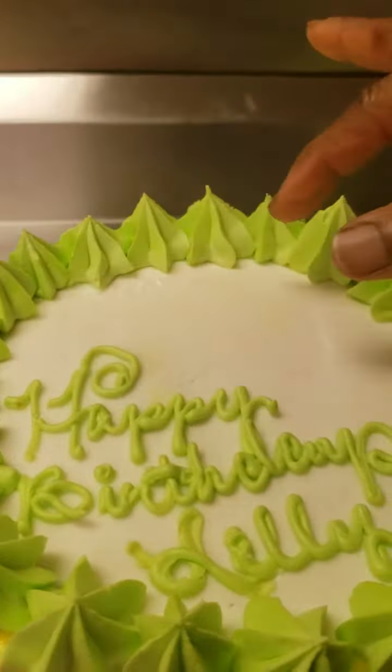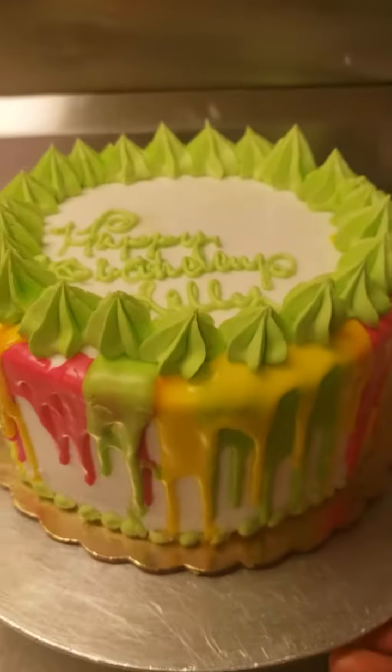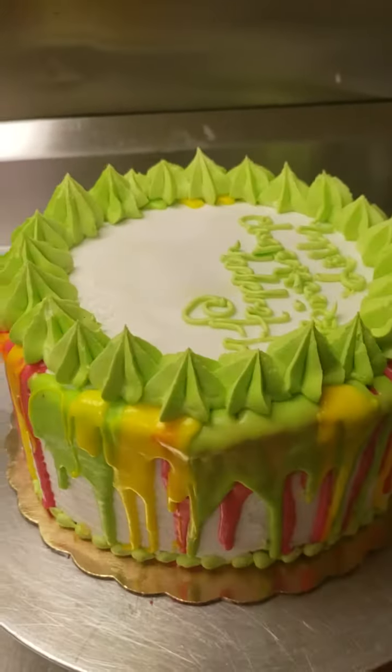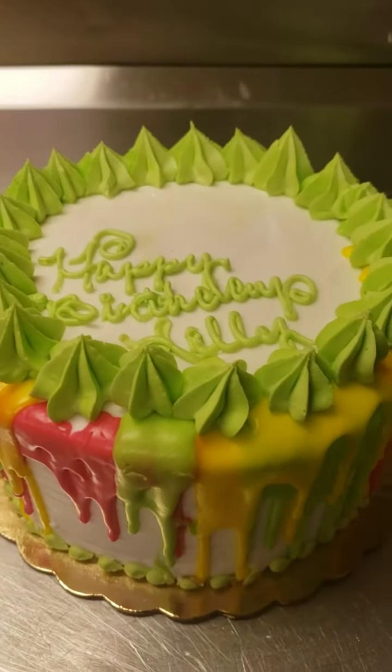I'm gonna leave space right here because she got something that she wants to put there. And that's what her little birthday cake looks like — it's your drip cake, all finished, all done. Again, thank you for watching, Miss Daisy.